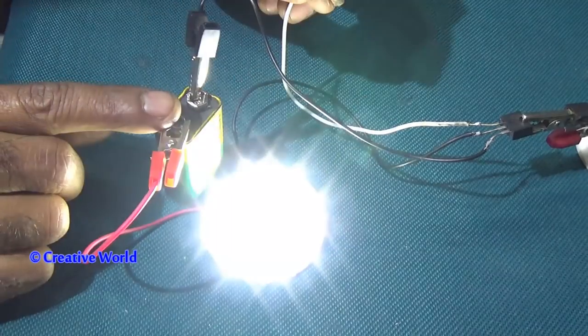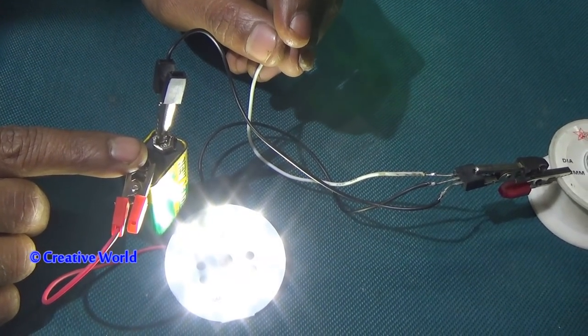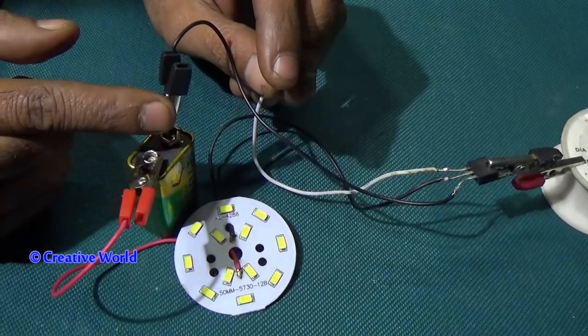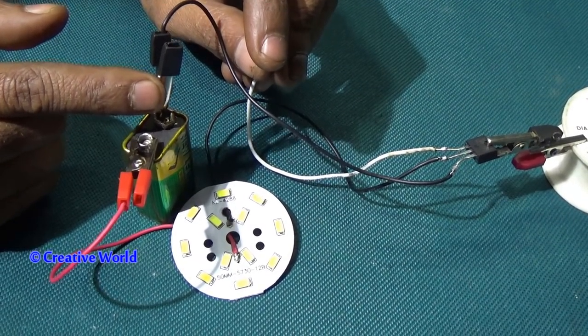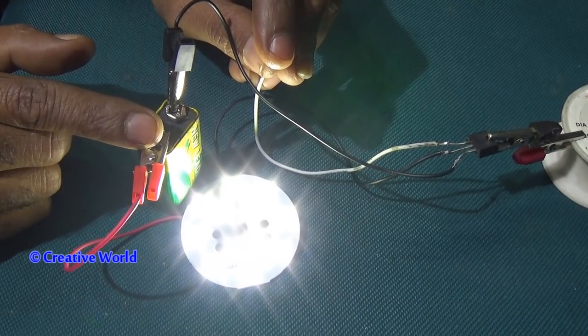We can check it now. You can see the light is lit up. It will turn off when we touch the negative side of the battery. It is working well.